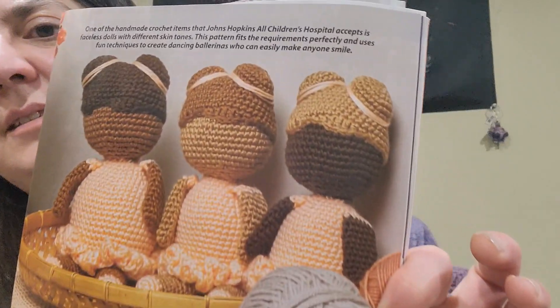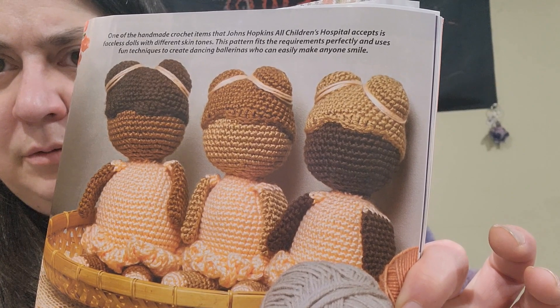Next we have Three of a Kind Ballerinas — some amigurumi — designed by Kendall Waltz.